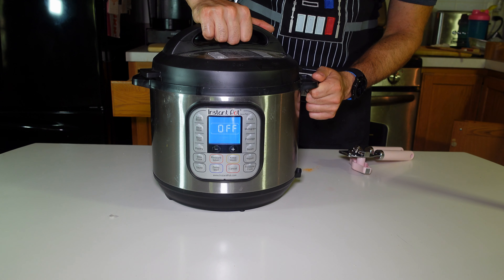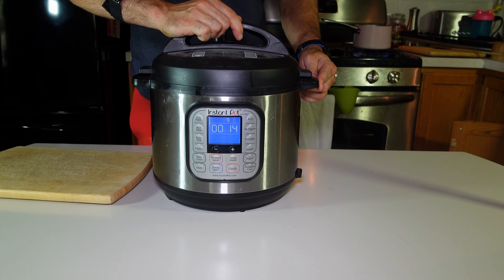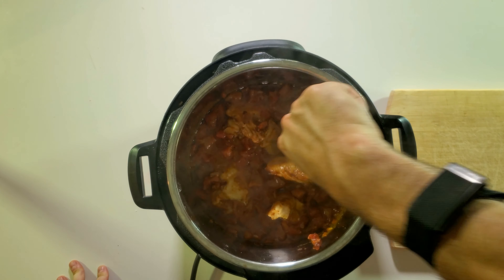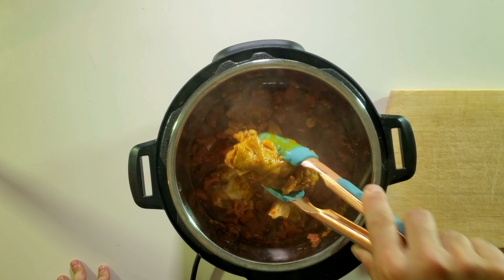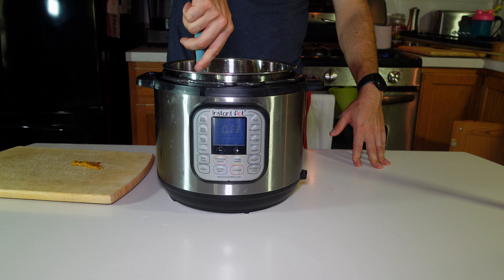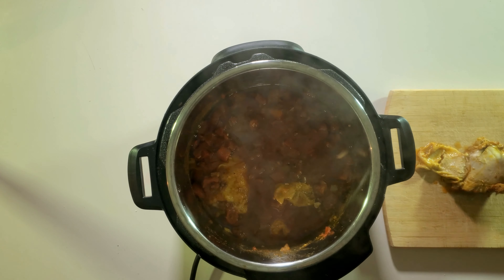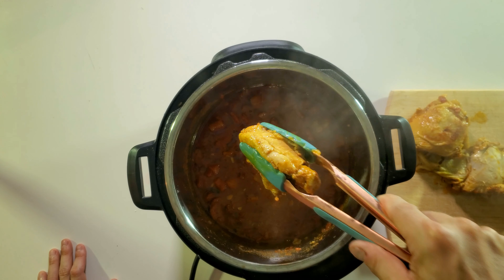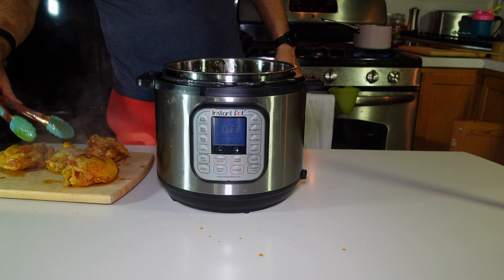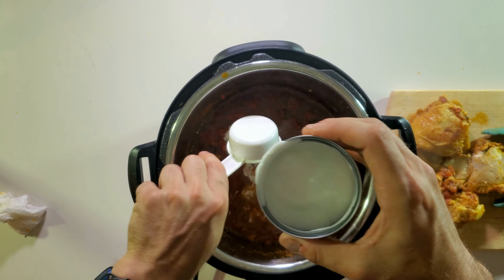Put the Instapot on for 10 full minutes and let it release on its own. Once the 10 minutes are up and it's released, open it up — this is making the whole place smell amazing. Go ahead and take all four pieces of chicken right out of that pot. It's a little slippery so watch out. The smells coming out of that pot are to die for.